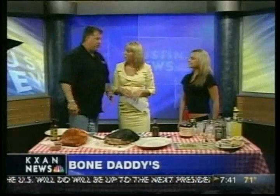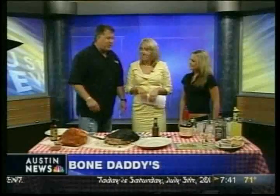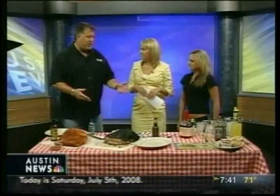We're going to have brisket, and then a bourbon drink, because the bourbon complements the barbecue. You can put bourbon in your sauce, but today we're not — we don't do that at Bone Daddies, but you can in your backyard.